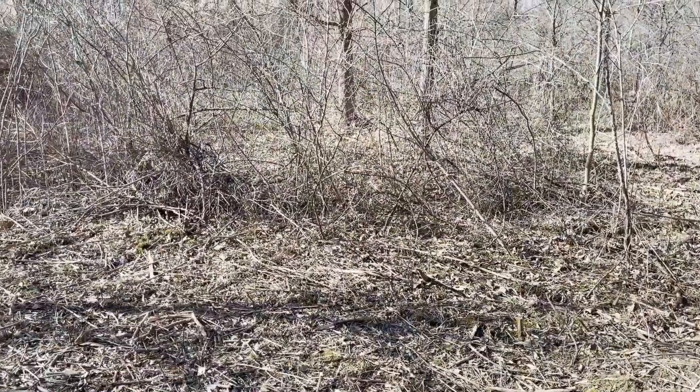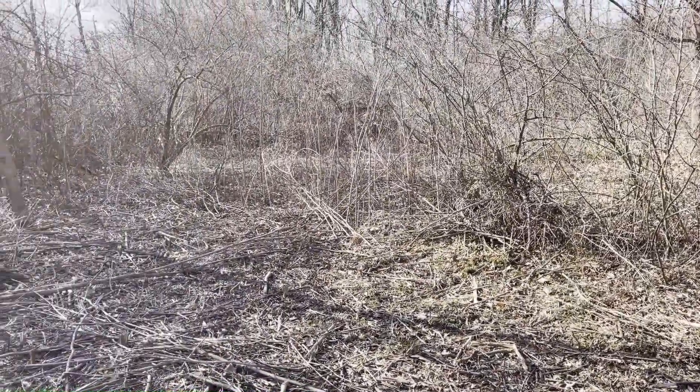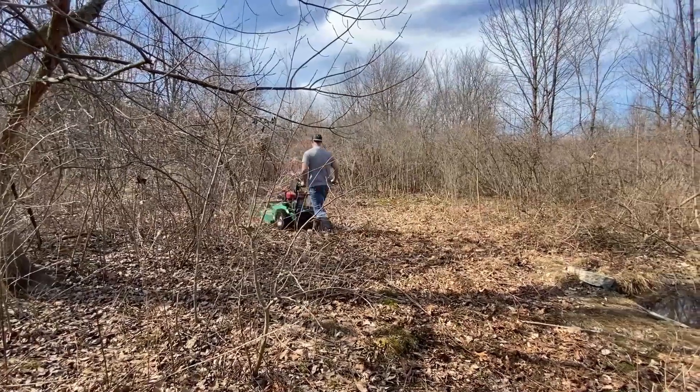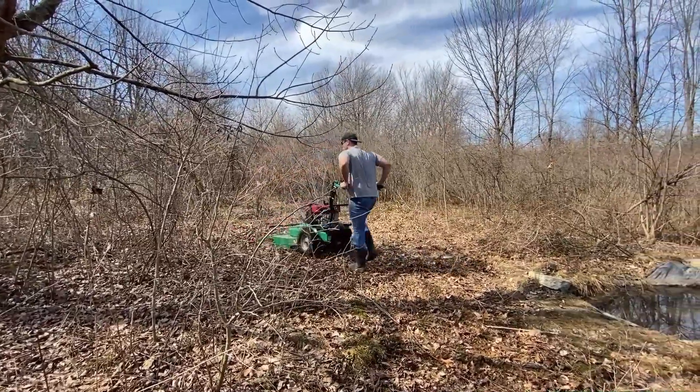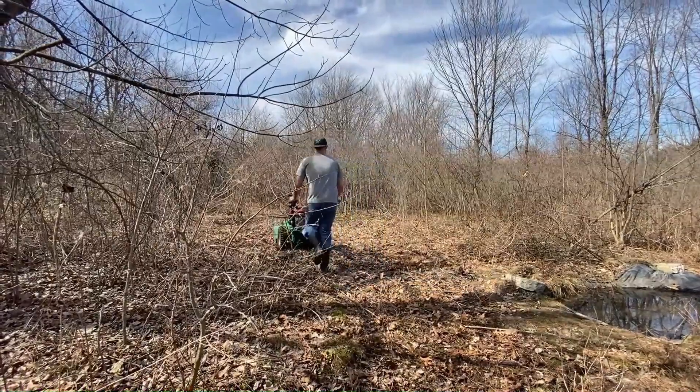I'm going to leave the thick brush along the edge of this plot to screen it and make it feel safe for the deer. That's going to help force them to work into the plot to actually see what's in there, because they're not really going to be able to see from the outside too well.